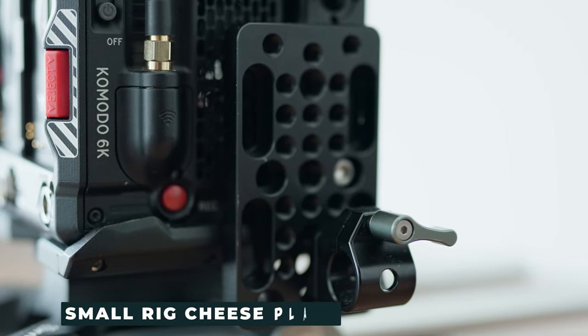I've also added a SmallRig cheese plate with another monitor mount. In case I want to mount something like a wireless monitor receiver on a 50-millimeter rod, I have an adapter on the side of the cage as well, just in case I need that function. For the top and the side, I'm using SmallRig parts.